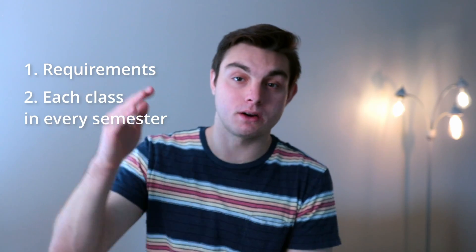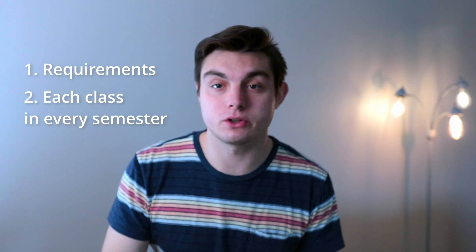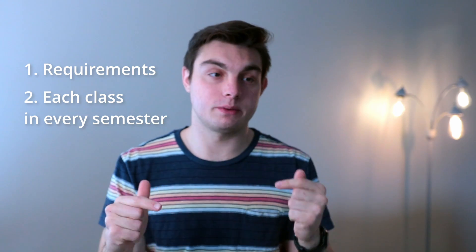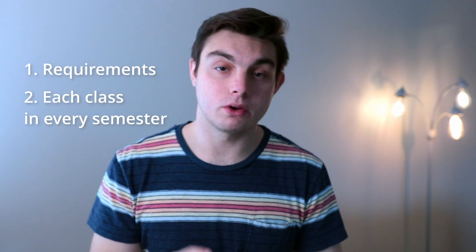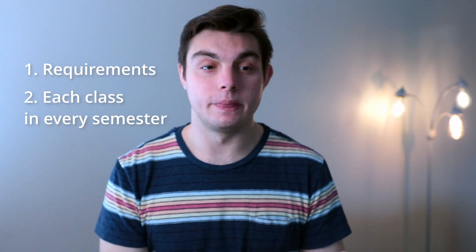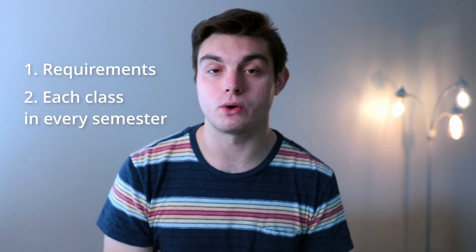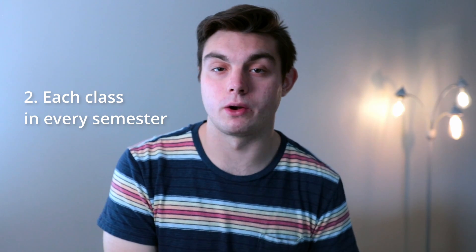To make the four-year plan, start with the semesters laid out by year — fall, spring, however your school does it. Put in any classes that transferred in if you have transfer credits. Then for each class, fill in when you're going to take it. I liked to put the course code and the course name, because sometimes those didn't make sense together. In the requirements section, I'd write the semester I'm taking each course so I can confirm I'm meeting all the requirements.